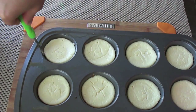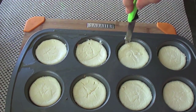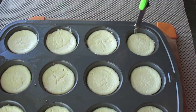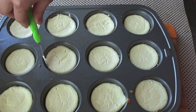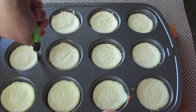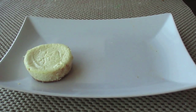Once the cheesecakes have finished baking, let them cool completely. Use a paring knife to run around the edges so nothing sticks — make sure you grease the muffin tins really well beforehand so you can get all 12 out cleanly. Then flip them over onto a cutting board and arrange them on a platter.